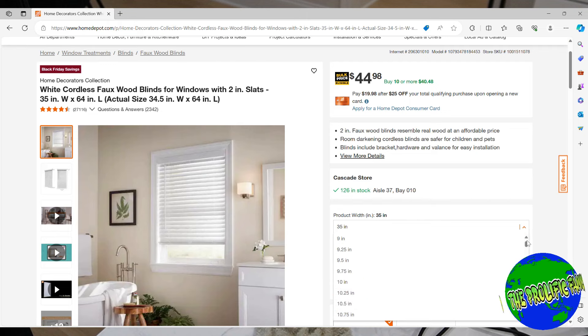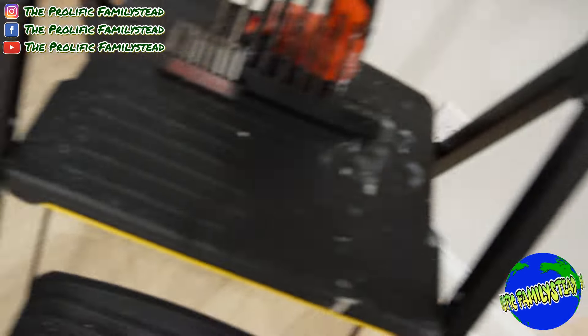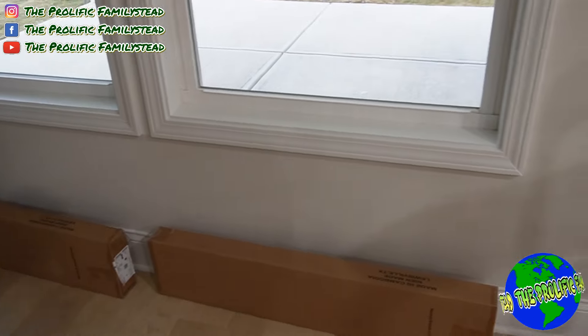A quick tip you should know about these blinds is that they are actually a half inch shorter in width than they say they are. So if you buy 35-inch width blinds, they are actually 34.5 inches. After you receive your blinds, the third step is to put all of your blinds near the windows where they will be installed.